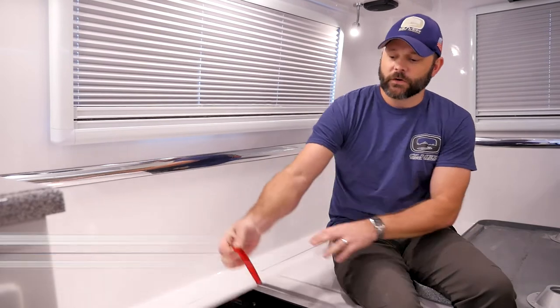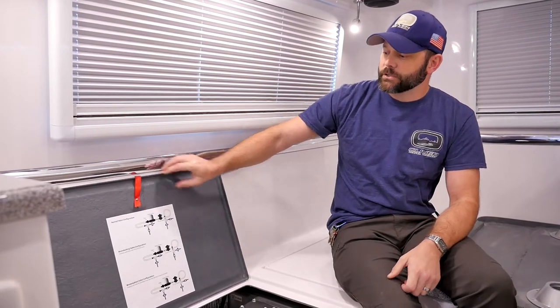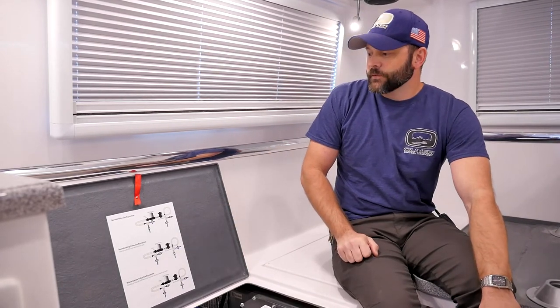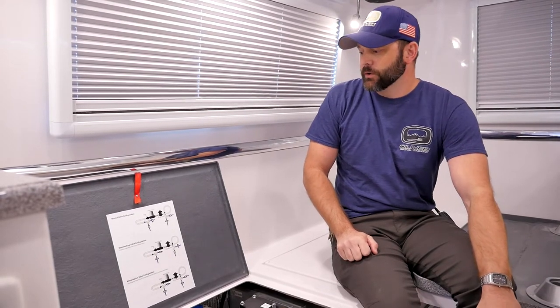Let's take a look at the water pump valve configurations. If you look under your curbside bed access panel, the first thing we want to take a look at is the valve configuration sheet. Every new Oliver is provided with a valve configuration sheet under the access panel, and the first configuration we want to look at is the normal valve mode.